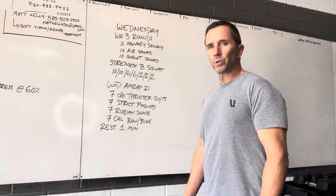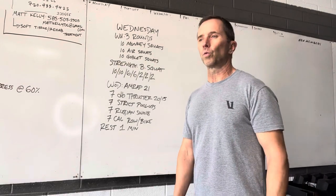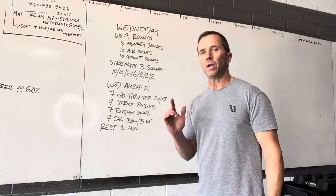Hey, how you doing? Dan Miller, 2120 Fitness. Here is tomorrow's workout for November 11th.